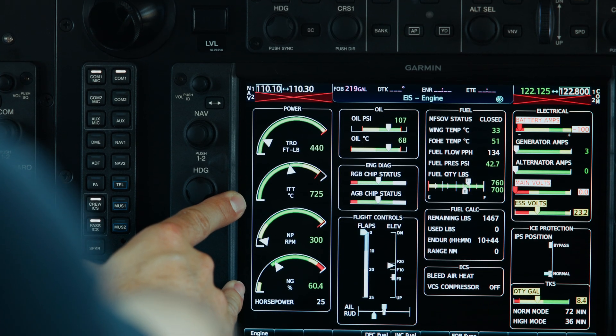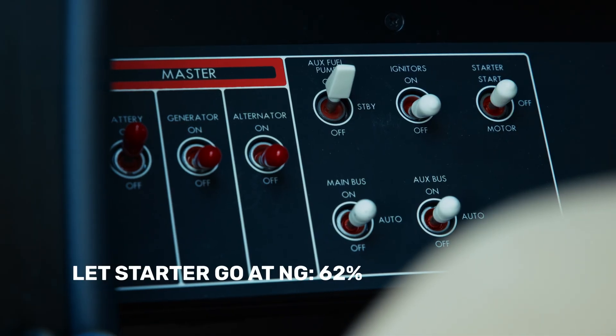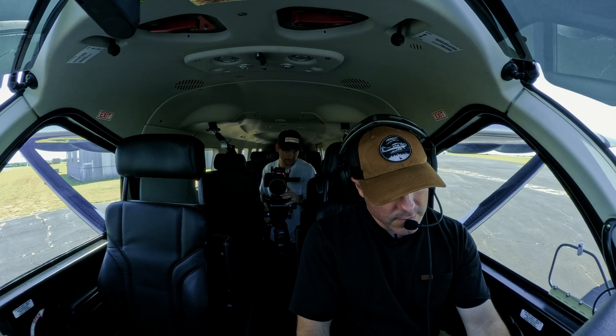There's sort of that secondary start, and there's 62 — I'm going to let the starter go. Now I'm started, everything's good. After-start checklist.